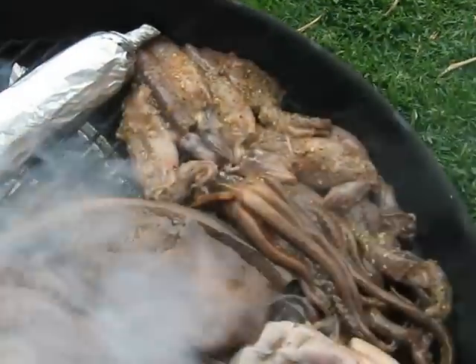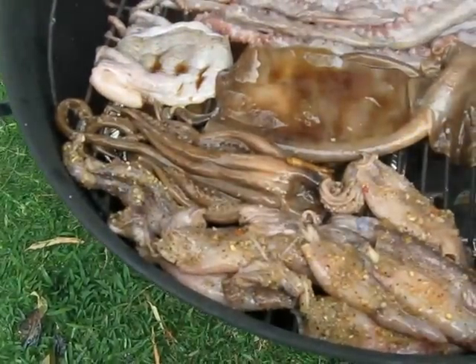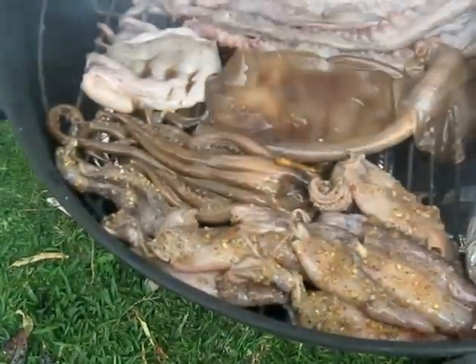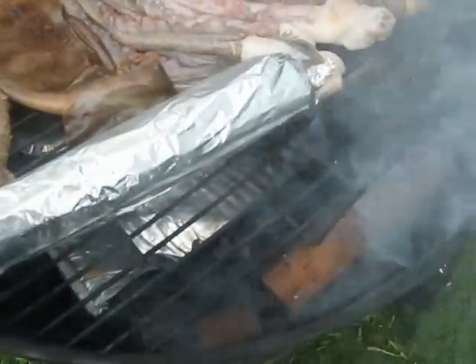...these smaller squid, aka ika, that you see right here. I didn't even gut them like I did the bigger one, so I'll find out later if there's any issue and if it's going to be a problem. We'll see — I'll pull the legs off first so at least that part will be salvaged.